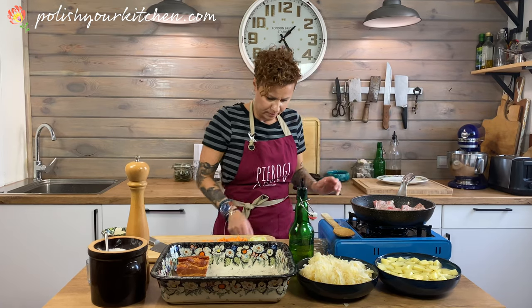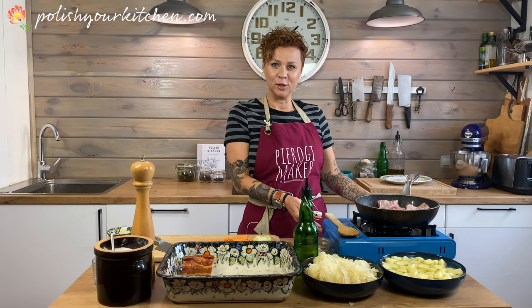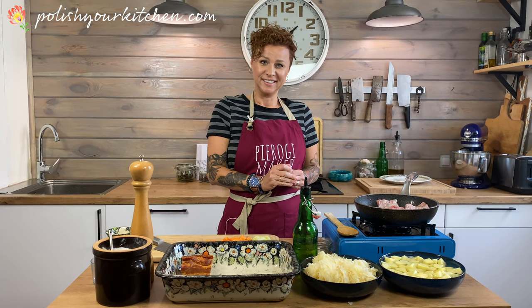We can chat about something else — how do you like my new setup? I got a great camping stove so I can face you and talk to you, look you in the eye. Isn't it nice? Leave me a comment below.